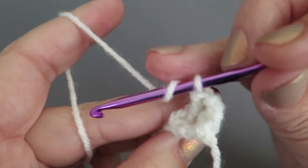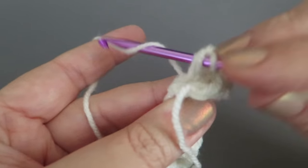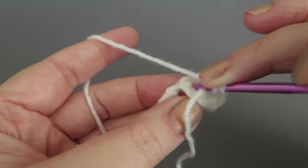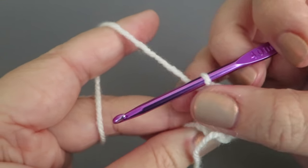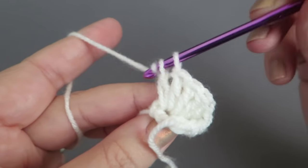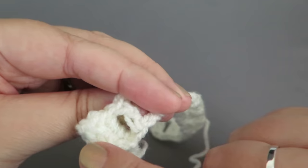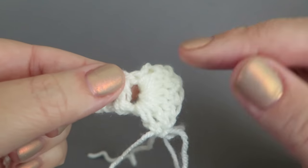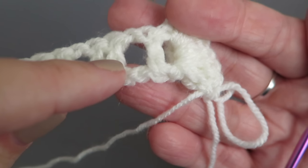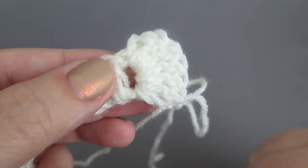Work five more trebles around that post B — six altogether. If they need squishing up, just pull them up a bit. Now take the hook out to show what we've done: we turned the work and started working trebles around those treble posts. Post A is the first one on the left and post B is the one on the right. I've worked my six trebles around post B.